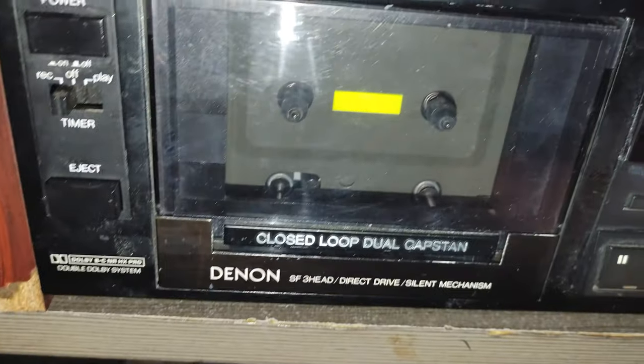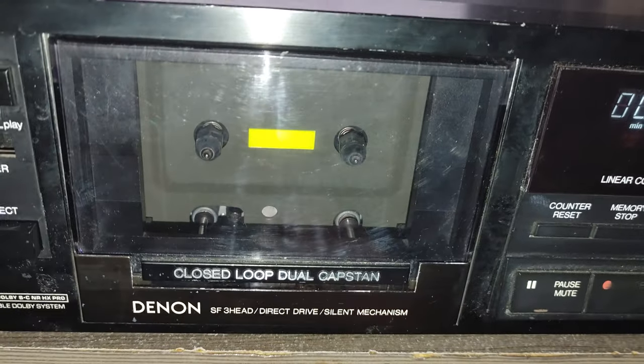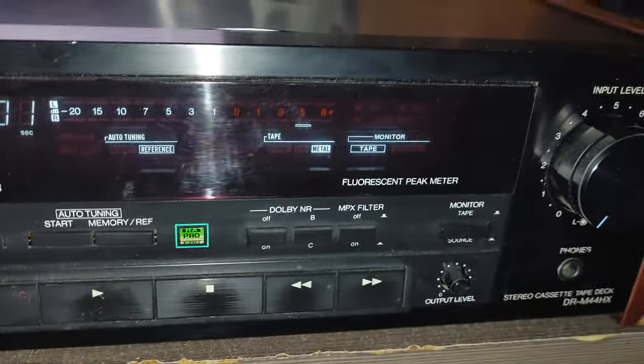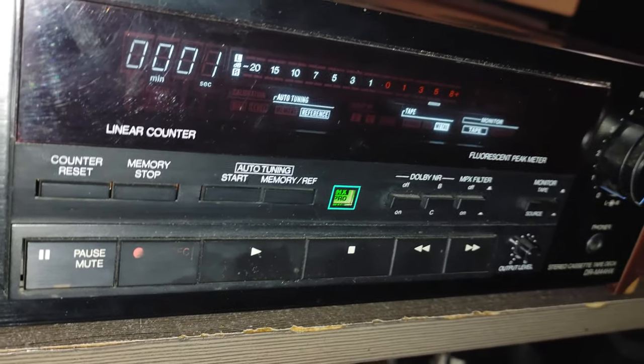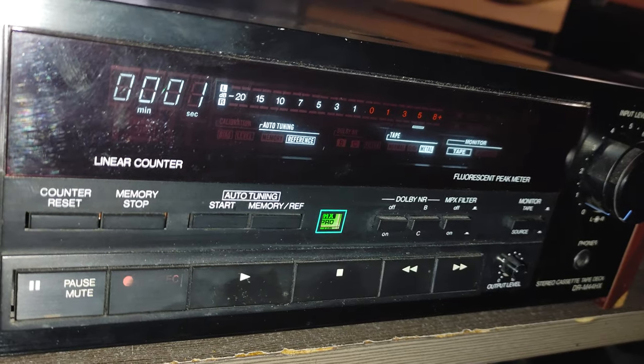You could hear the sound but nothing is going on, so it's broken. And you can see it doesn't look very good — actually it looks bad. Look at this big dent here. So what was my intention with this cassette deck? Because I knew it was broken when I bought it.